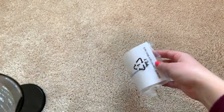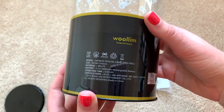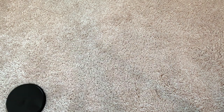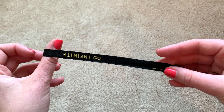Sorry, we're not doing this unboxing properly but I'm having a great time. So Infinite released the second version of their light stick. There's just foam at the bottom, and then this is Infinite version 2 — and it has a rechargeable battery. And there's a strap you can put on it.